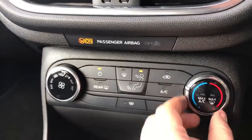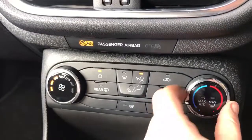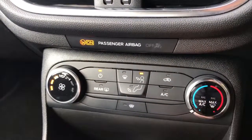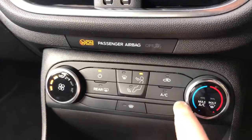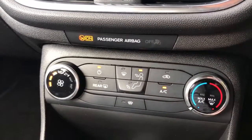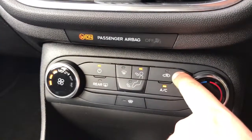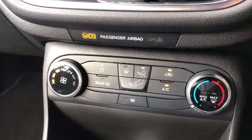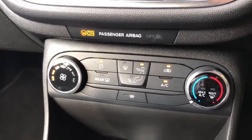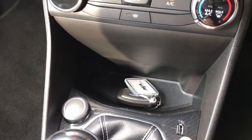Then the air conditioning — fan speed is adjustable on the left, temperature on the right hand dial. You can determine where within the car you'd like the air to be distributed, then hit that button to turn the air conditioning on and again to turn it back off. You can also recirculate the air in the car, which is a great way of heating it up or cooling it down quickly depending on the temperature you've set.